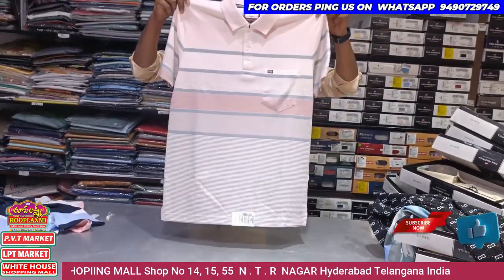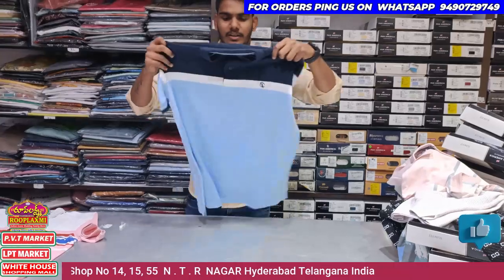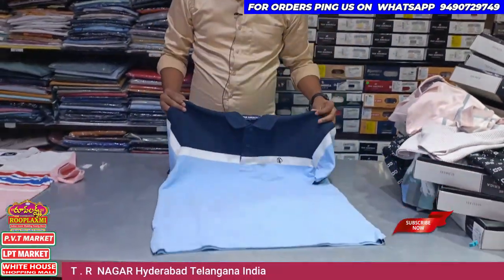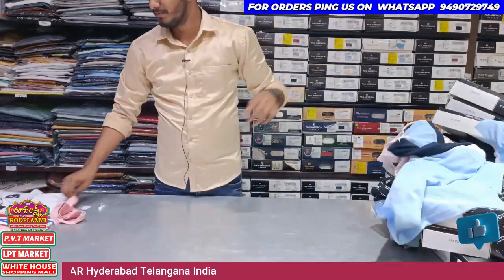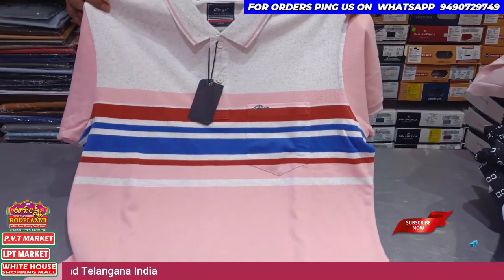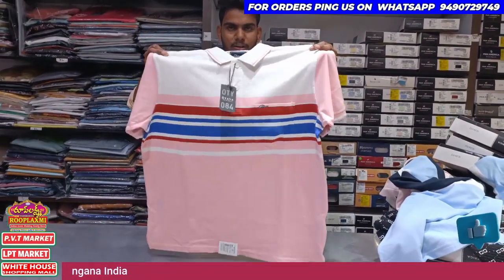We have got 2-3 colors — Navy Blue and Light Blue. This is M to XXL size. This is White and Pink also available in M to XXL size. This is 749 rupees.